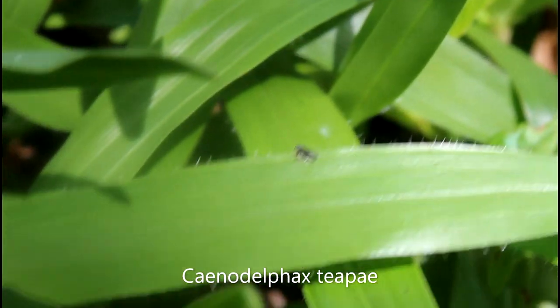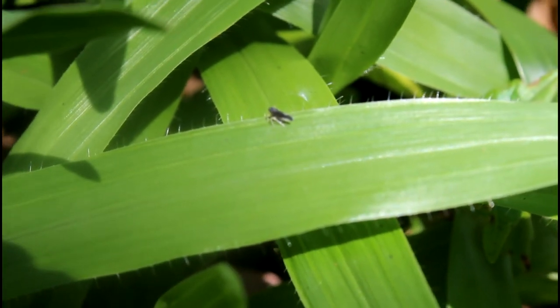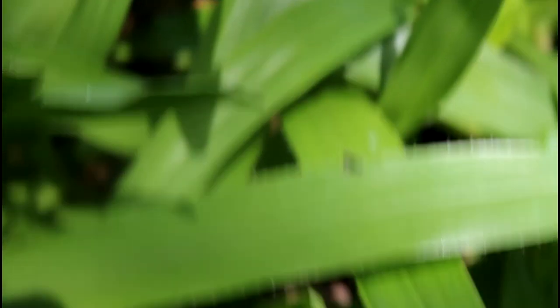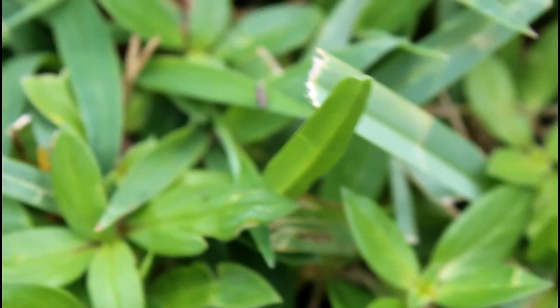This is another tiny planthopper called Cana delphax tipae, another member of the Delphacidae family. However, this one is much rarer, and this is the only spot where I've ever seen this species. The overall look of this species, with the blue-grayish coloration and that little white window, is almost unmistakable.